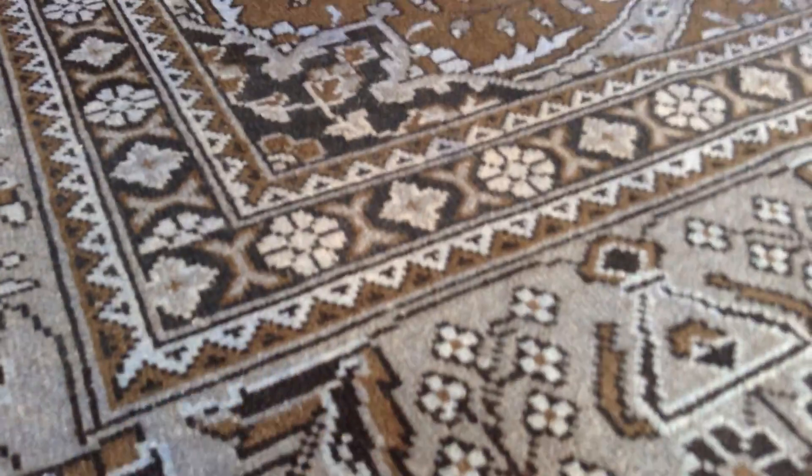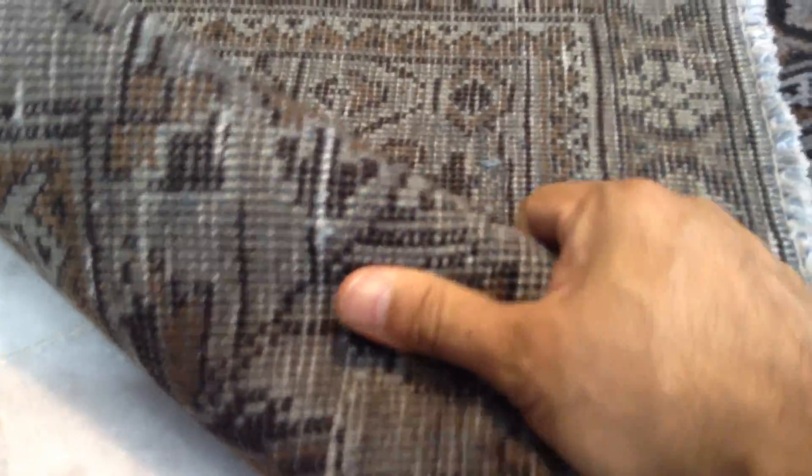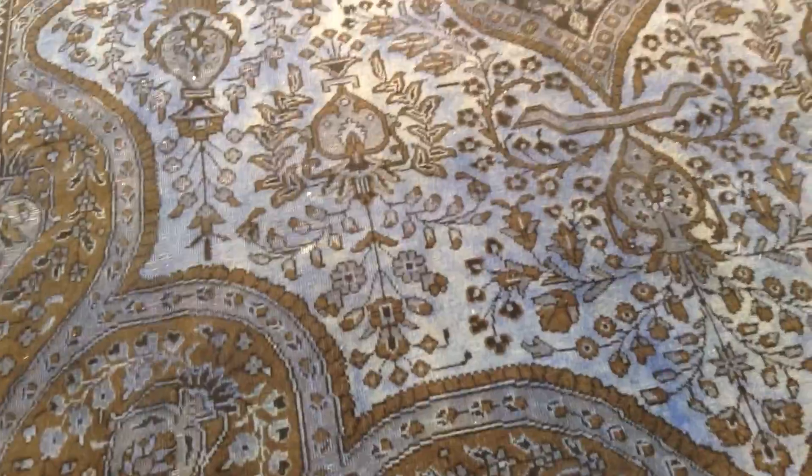The feel of this carpet to the touch is soft — very soft. You can see here the high-quality handmade Persian knots. It's a very strong carpet. These are the carpets you can keep for a lifetime; you can place any furniture you like on them without any issues.